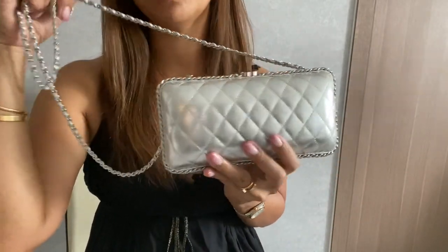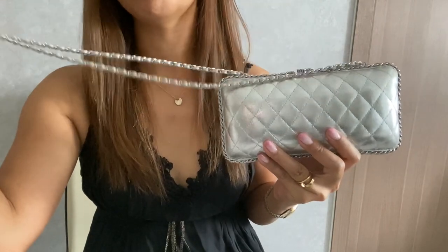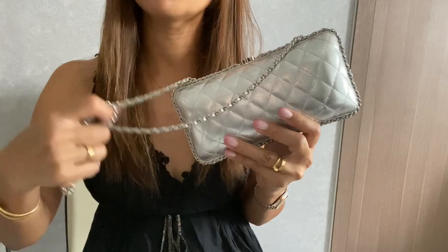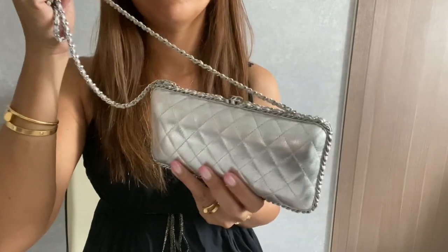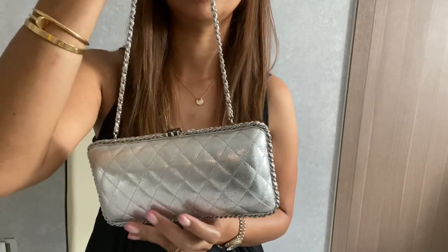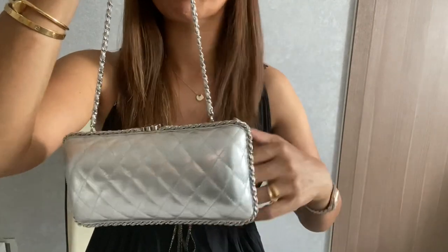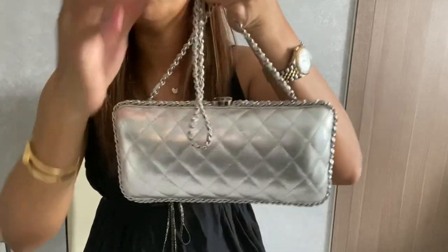I noticed that this handbag is featured in Chanel almost every other season, and sometimes it comes in different colors and different materials. I don't know if this is one of their classic lines for the clutch or small bags — please comment down below if you know!